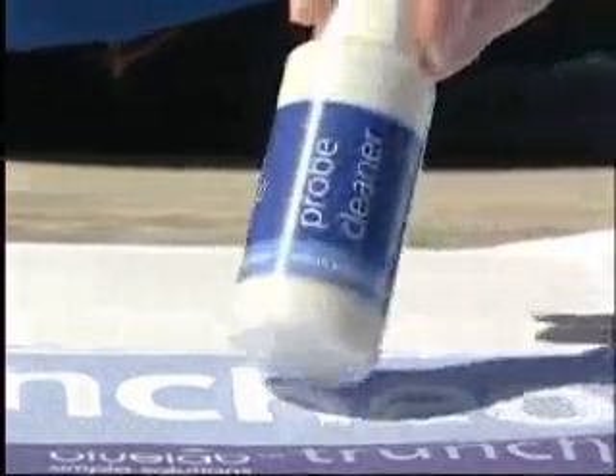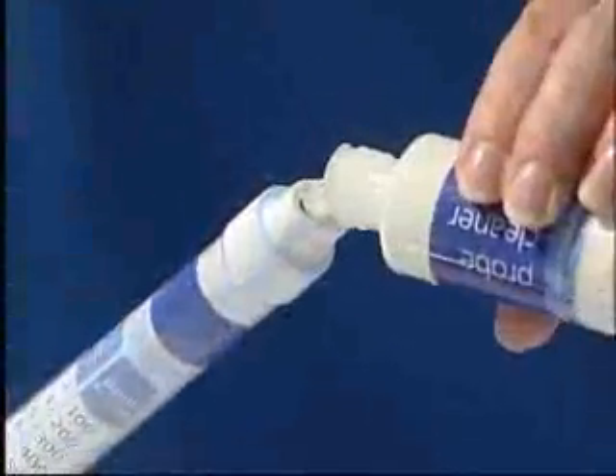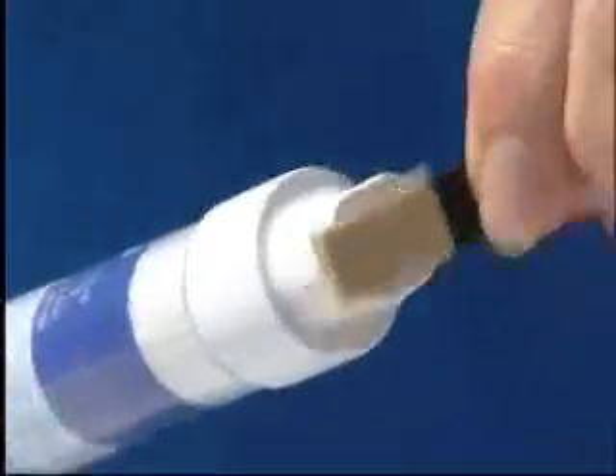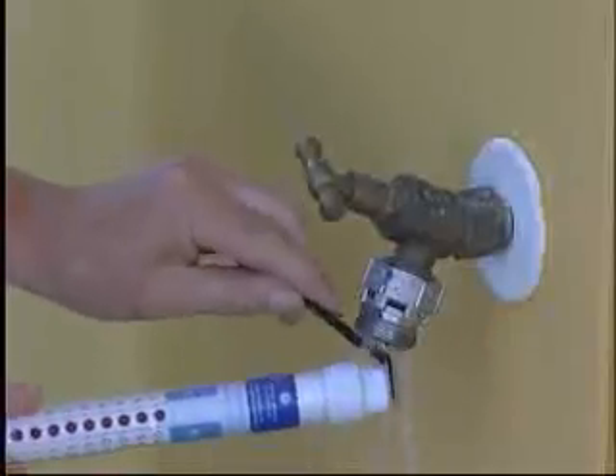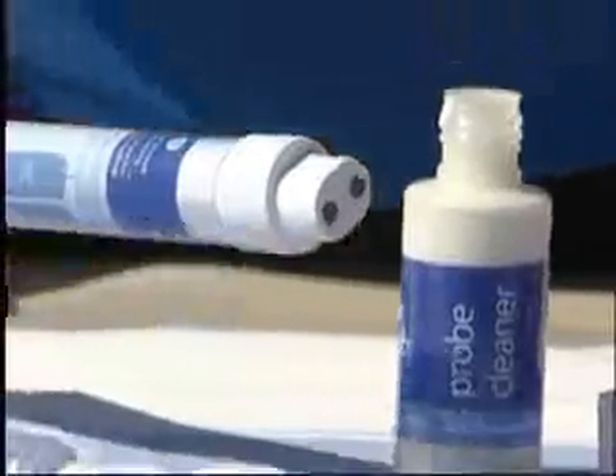Place some Bluelab probe cleaner onto the probe face. Use the Bluelab chamois to scrub the probe for about 10 seconds. Then rinse the probe well under running water. Replace the shroud, pushing firmly. Simple.